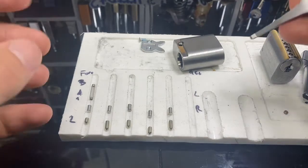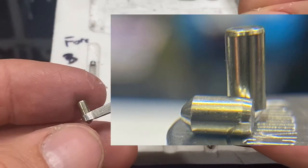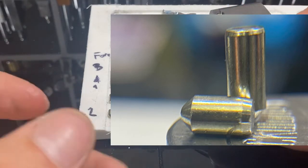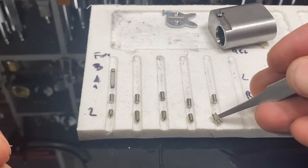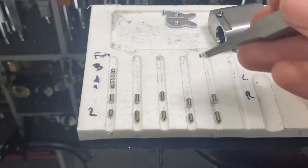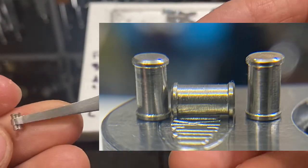So we had just these standard Lockwood tapered pins. I'll obviously be putting the close-ups in the top corner. They're really, really nicely tapered. And this lock was not very used — did not go through much use, I don't believe.